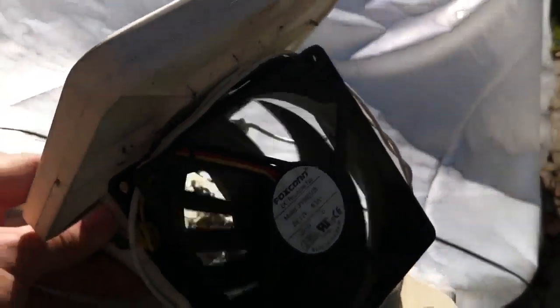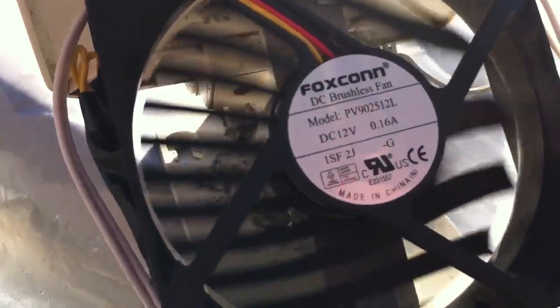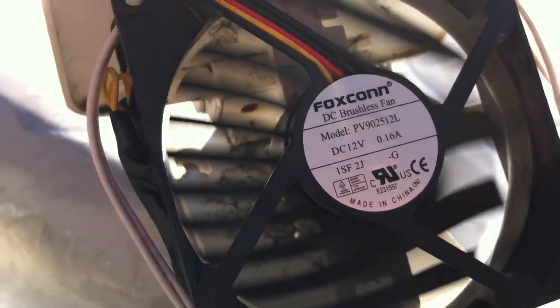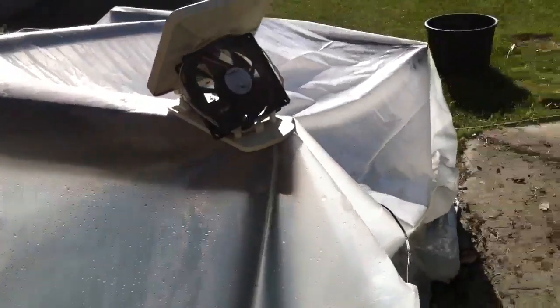You'll see here in action — when the sun hits it, this fan starts going. There's a good amount of air coming off there and it's perfect for a little tiny hoop house like this to keep the wind circulating.